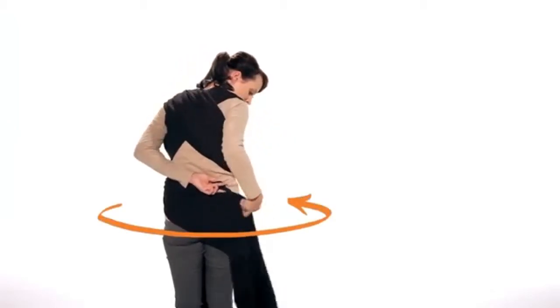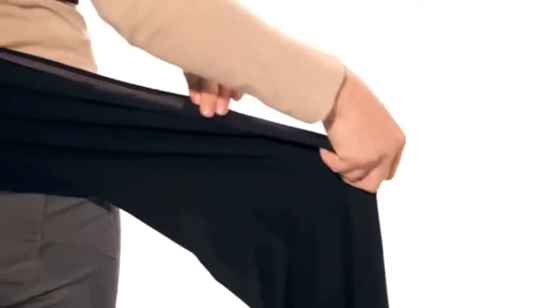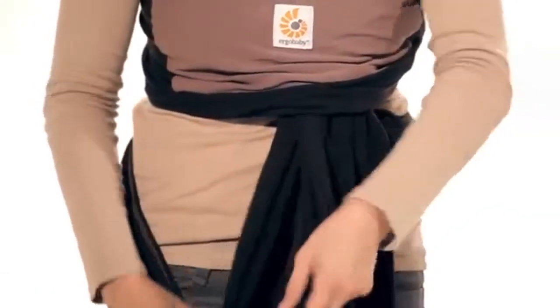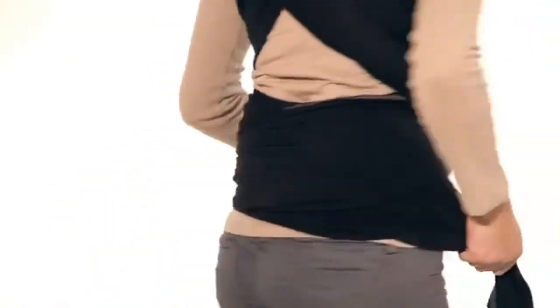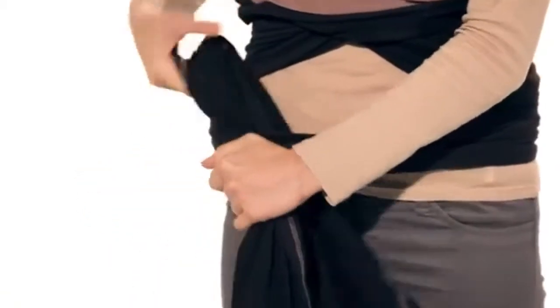Wrap one side around your waist and hold it between your legs. Then wrap the other side around your waist. Tie the ends in a double knot.